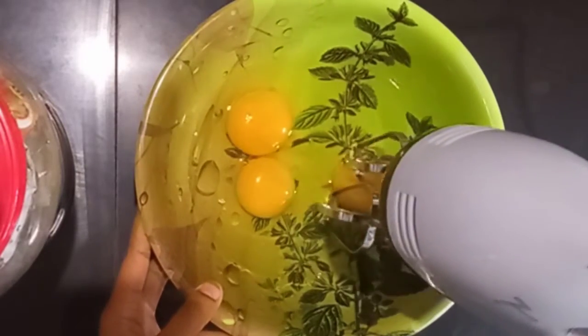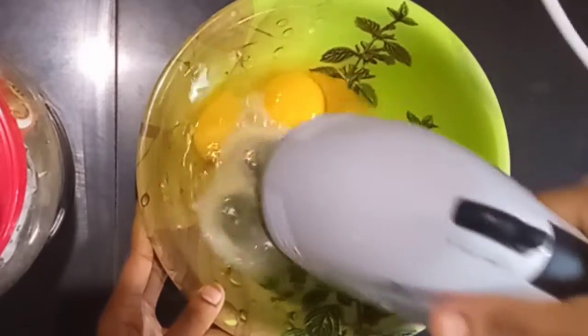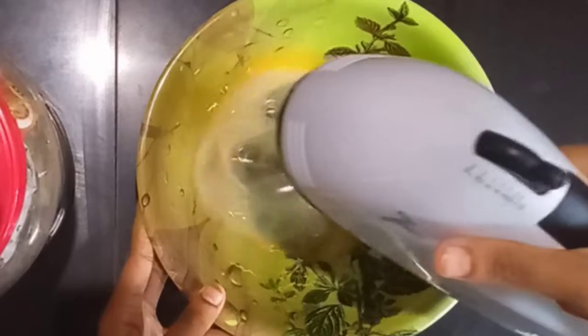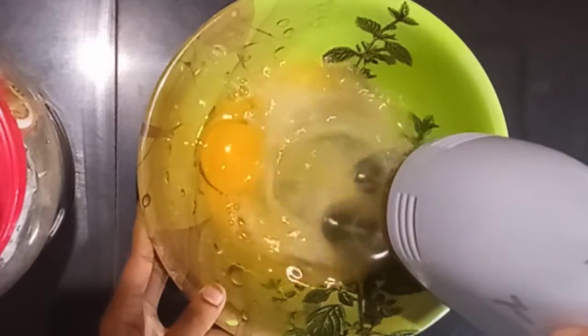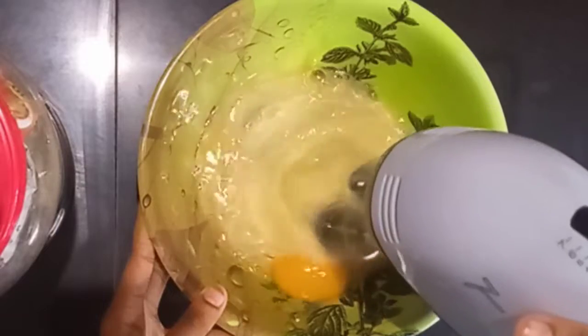Let's take a look at the room temperature ingredients. Now let's use an electric beater. I'll tell you whether we use a beater or a whisk — if we use a whisk, we will mix it in a jar.